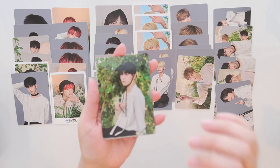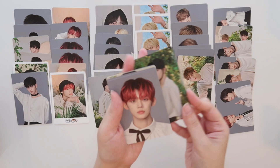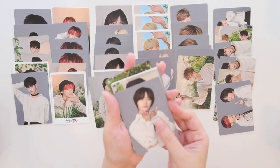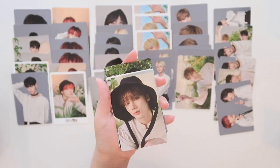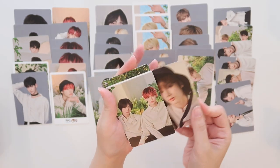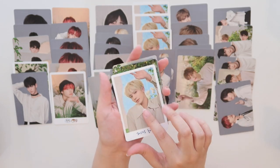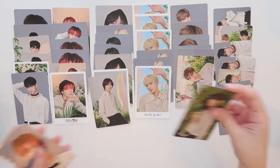This one is so cute — I love this one of Soobin, number four. We have a dupe for Yeonjun, number eight. This Beomgyu is number nine. Kai — I don't think we have this one yet — that is number three. And this Tae again — so many of those.